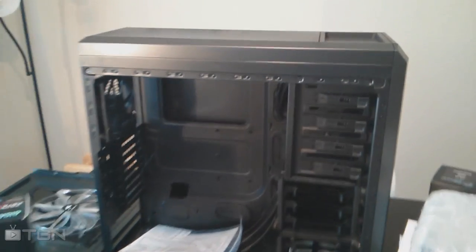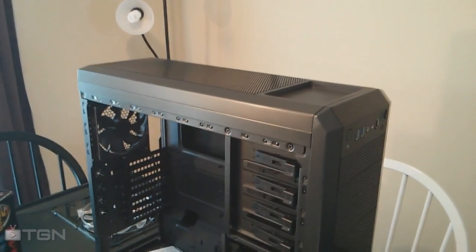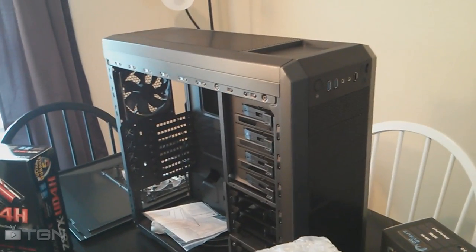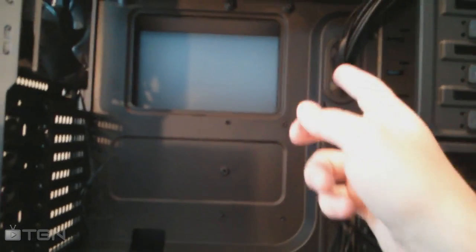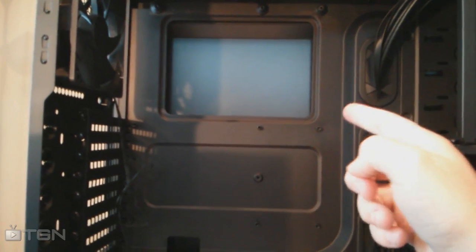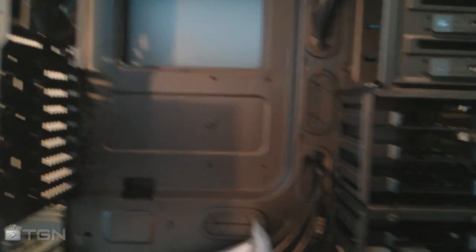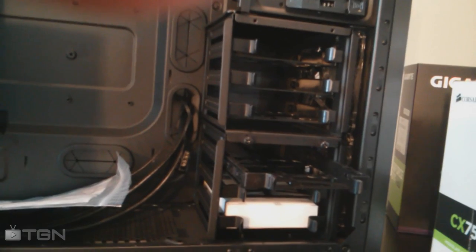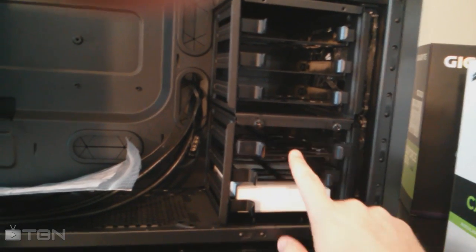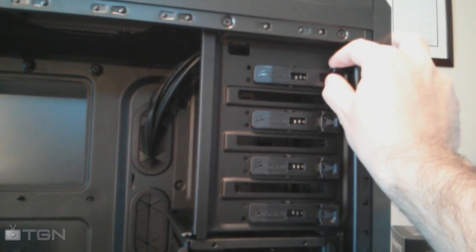My case is the Corsair Carbide Series 500R — it's a pretty slick case. I looked at the 200R, 300R, and 400R, and ended up getting the 500 because it went on sale, so I was pretty excited. It has up to 10 fan mounts. One thing I really liked about the Corsair case is this wiring system — you can run wires behind the motherboard mount to keep your system clean and airflow smooth. Also these drive bays are really easy to pull out and drop in a new SSD or second hard drive.